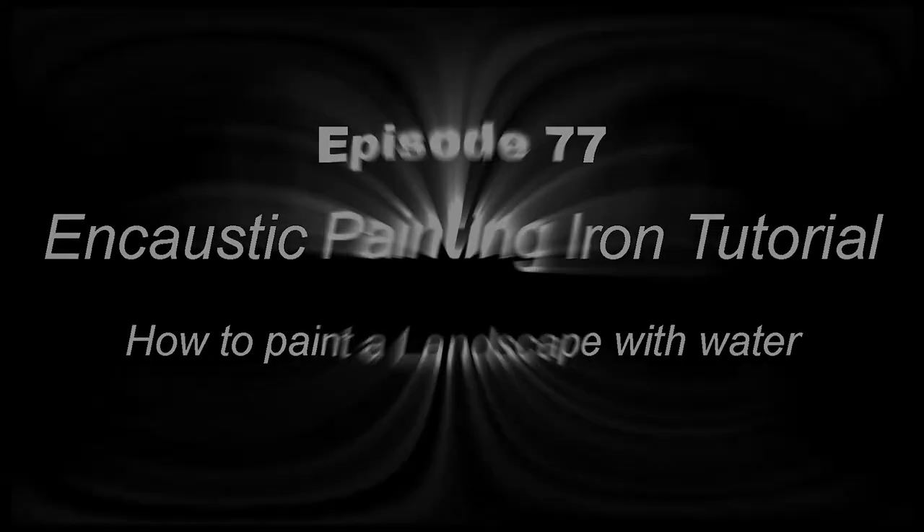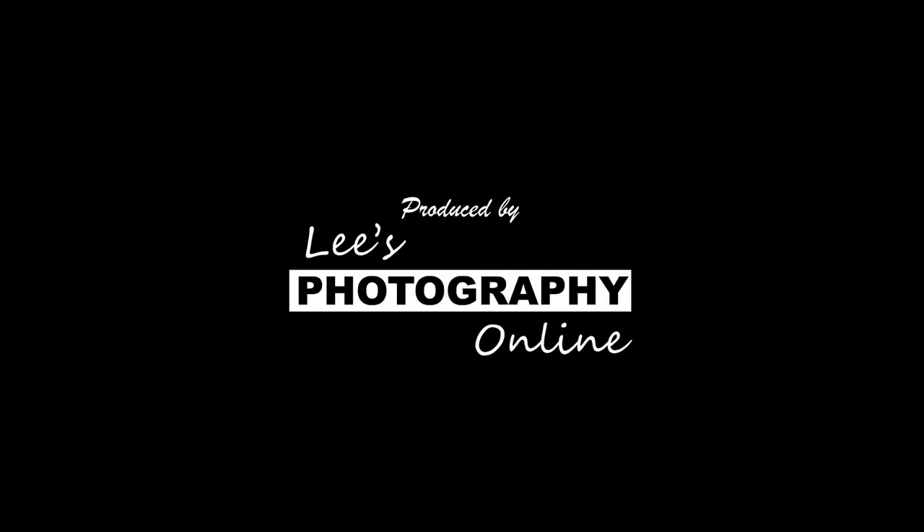Hi and welcome to this video. My name is Brian Nelson from Encaustic Art Plus, based in Elsica, South Yorkshire. I'm going to do you a basic landscape with some water in it.